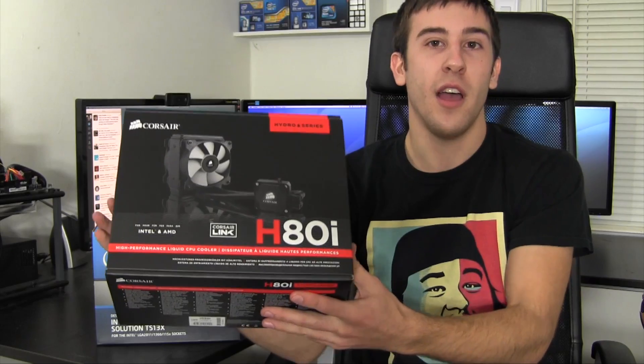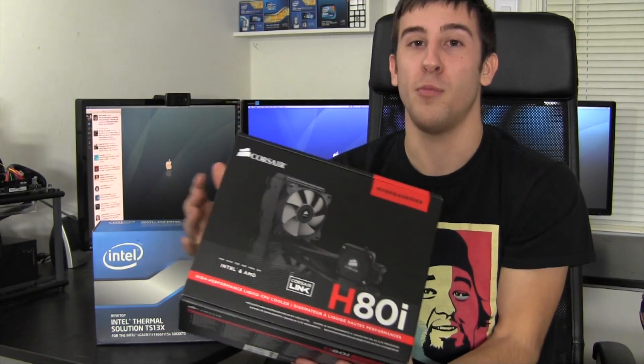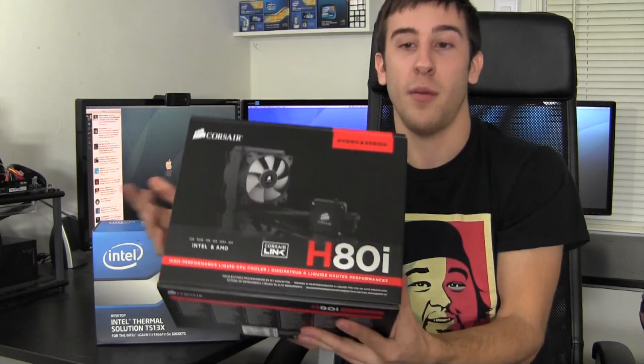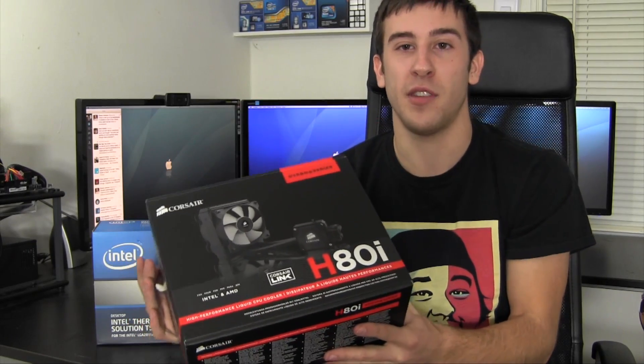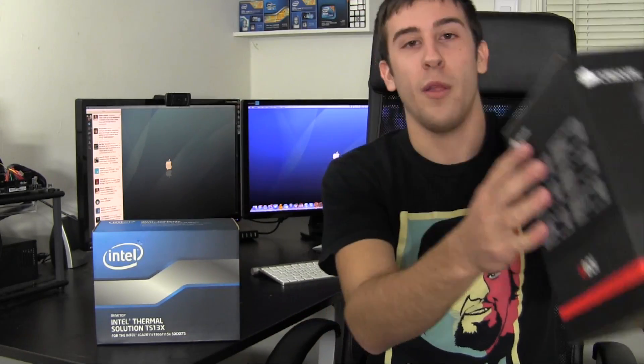A lot of people think that there's really only coolers like this Corsair H80i out there. This is probably one of the most popular closed loop water cooling solutions — it's Corsair. Anyone that uses a liquid cooling solution, chances are pretty likely they have some kind of a Corsair cooler, whether that's an H60, H80i, H100, or whatever. But Intel actually does make liquid coolers.